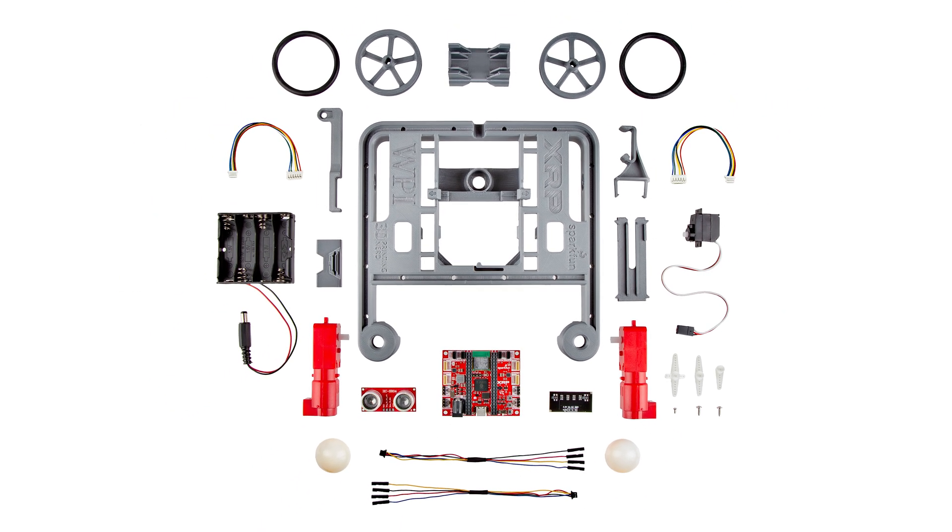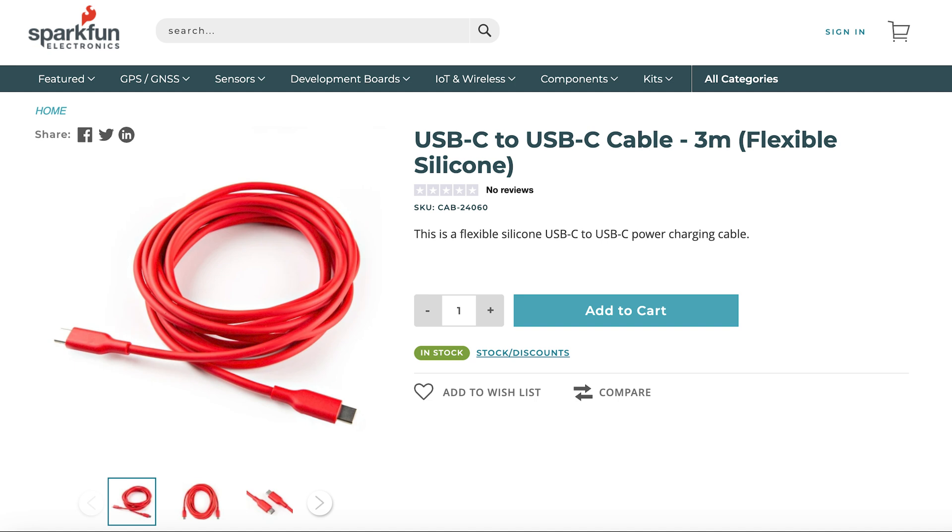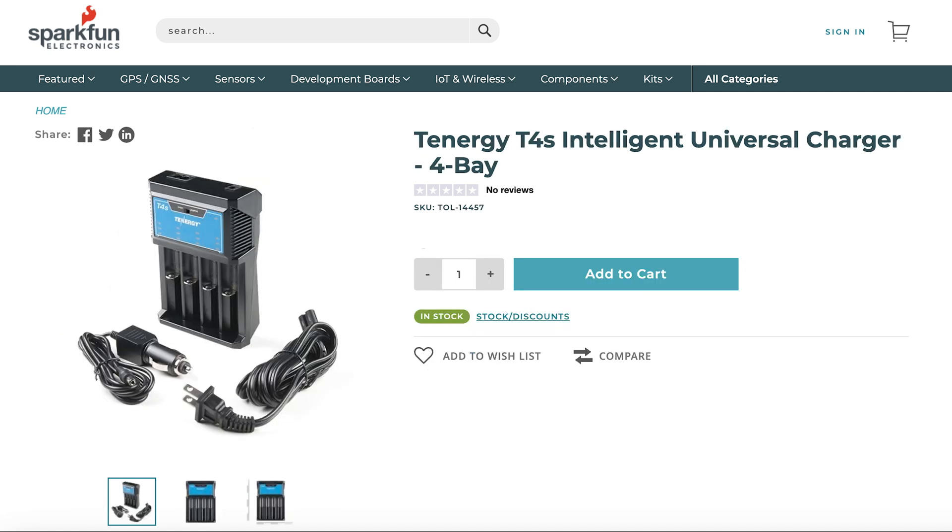The base hardware kit comes with everything you see here. It includes the 3D-printed chassis and plastics, the main control board, two drive motors with built-in encoders, a servo arm for picking up things, an ultrasonic distance sensor, a line-following sensor, battery holder, and other hardware to fully assemble the robot. Note that AA batteries and a USB cable are required for use but are not included in the kit. We do have cables and rechargeable AAs on our storefront if you need them.